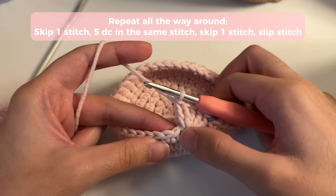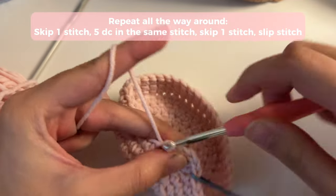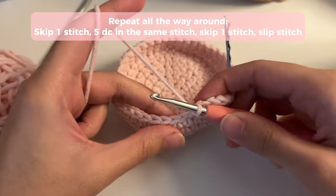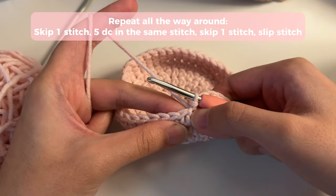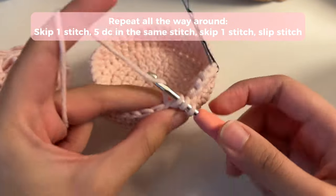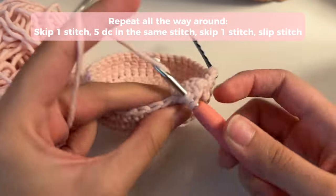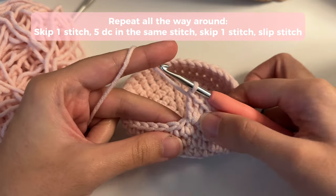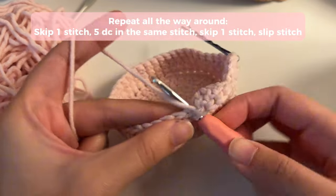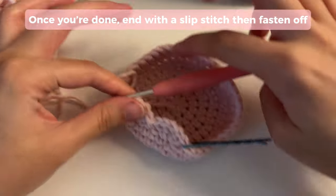Now we're going to end the shell by skipping one stitch and slip stitching into the next one. That is your shell. We're basically going to repeat this all the way around. So after your slip stitch, you're going to skip the stitch that's next to it and insert five double crochets into the next one. Once you're done, skip the stitch next to where you inserted your double crochets and slip stitch into the next one — skip one, then slip stitch. Repeat this all the way around for the full shell border.